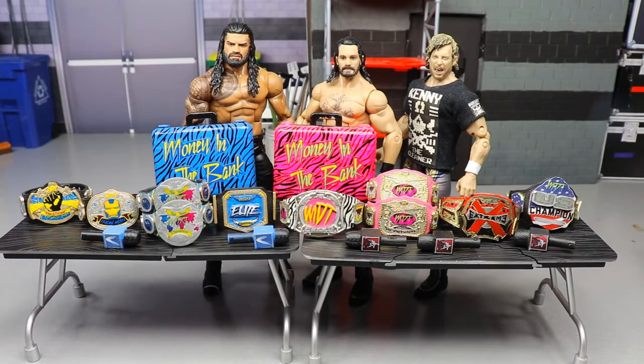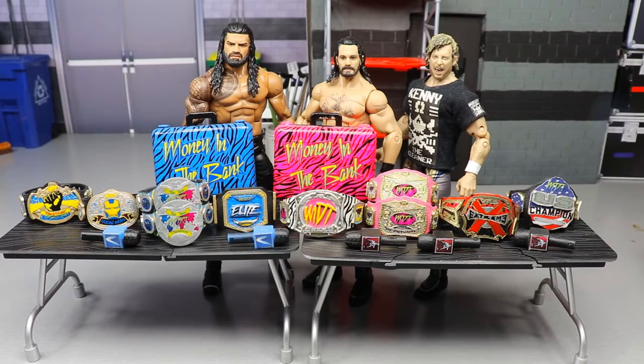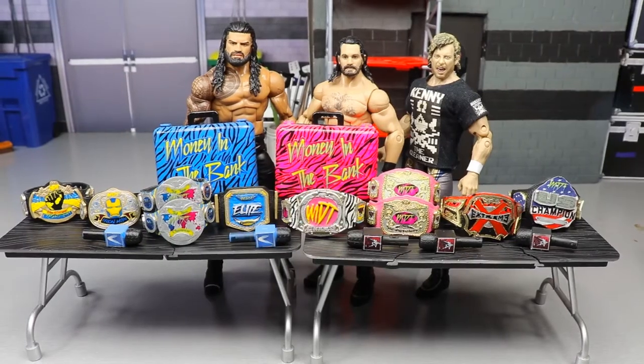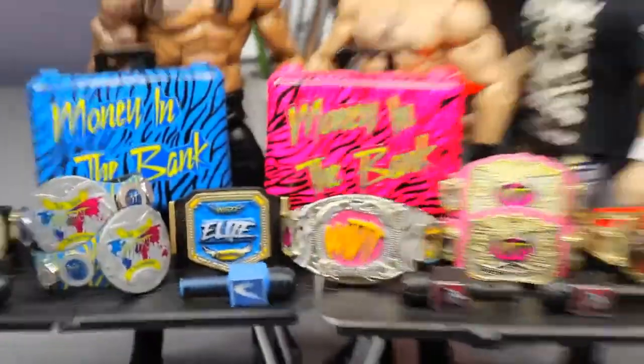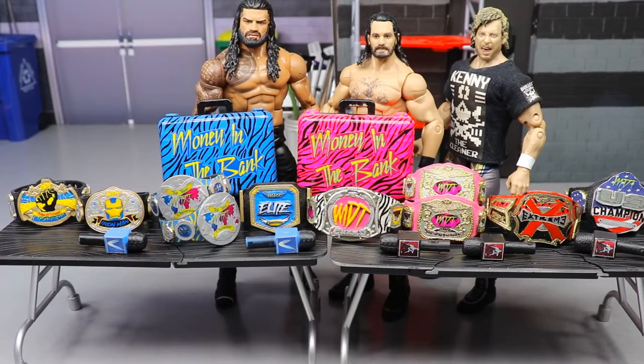For custom titles and ring skirts: my buddy Nate makes my ring skirts — I'll put a link and his Twitter handle in the description. He makes them for all different ring sizes, not just the Jack's Real Scale ring, and his work is top quality. For title belts, I had mine made by a customizer who no longer does them, so I'm not sure who I'd hit up now. You may have to custom paint your own belts.